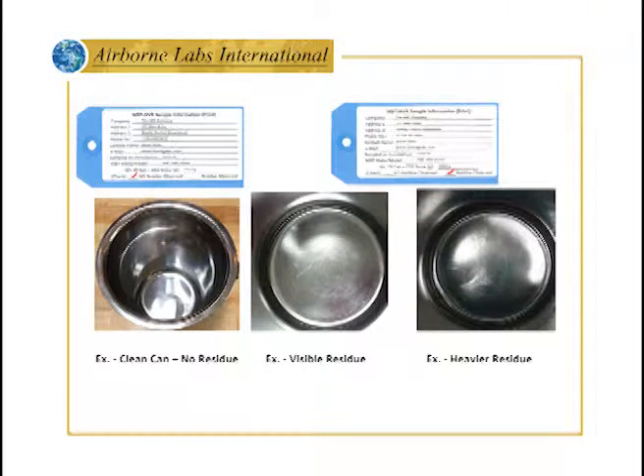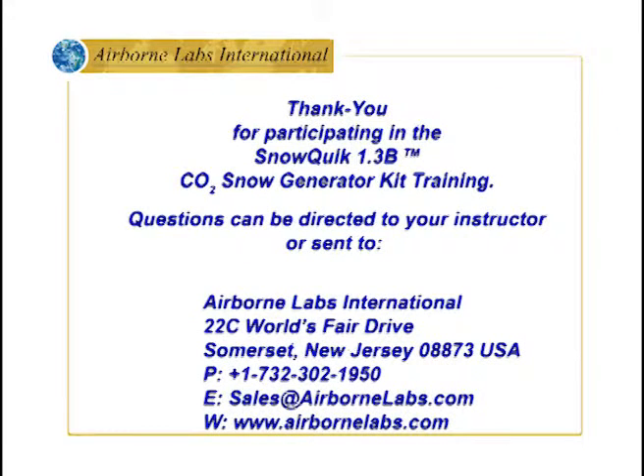Insert the NVR container with lid secured and a filled-out analysis request form into the shipping container. The NVR kit should be sent to Airborne Labs International as a second-day service through a carrier like FedEx, UPS, TNT, DHL, or comparable services.